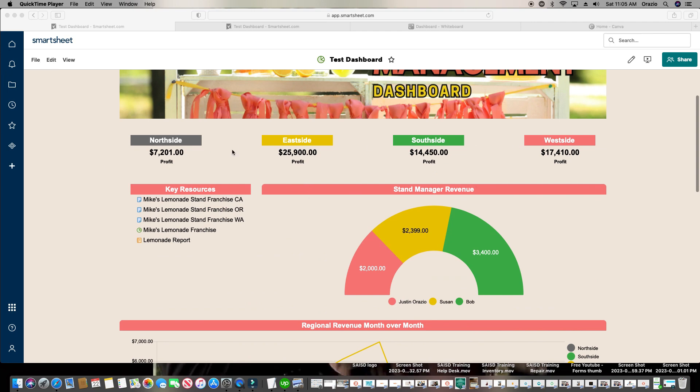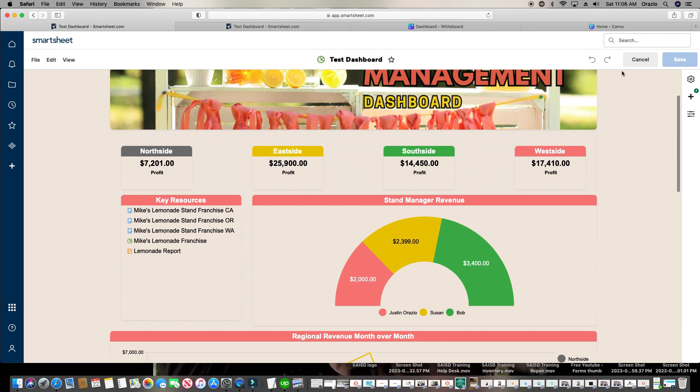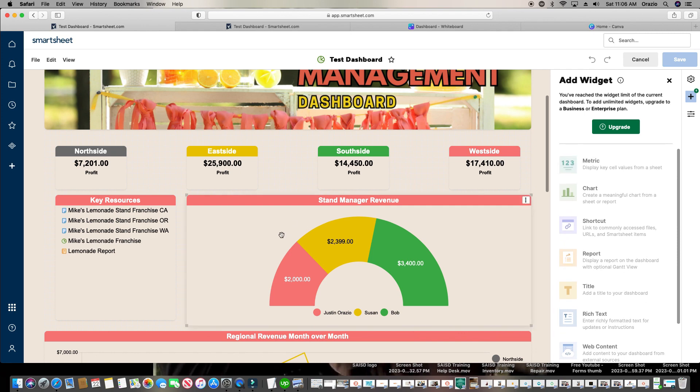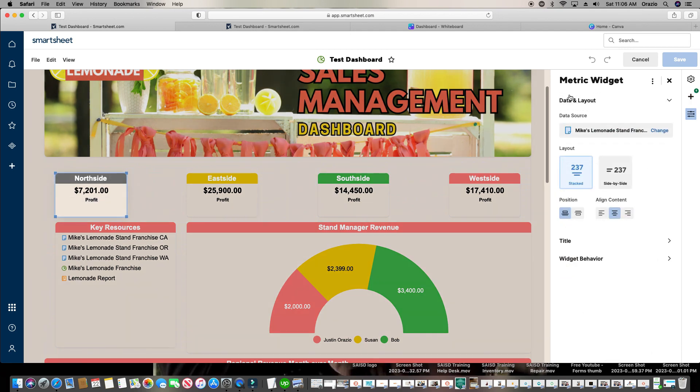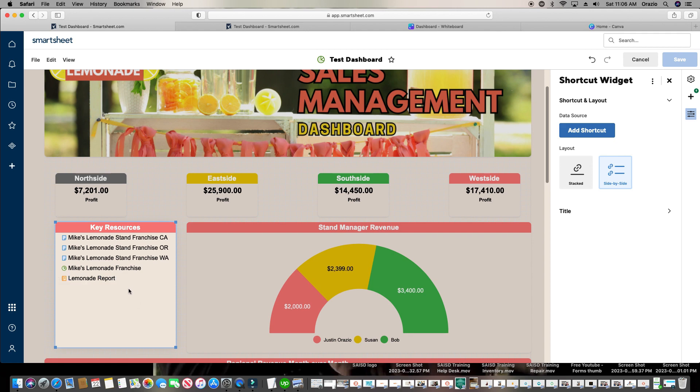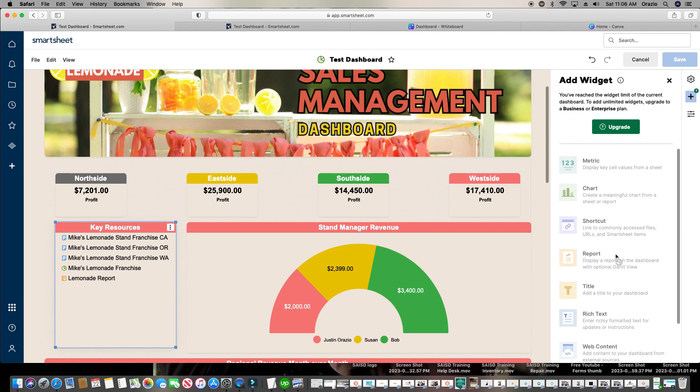A widget is any object on your dashboard. If you click on the pencil icon and click the plus sign, you'll see a list of all your widgets. This square here is a metric widget. This one is a chart widget. If I double-click into this one, it's a shortcut widget. Your widgets include metric, chart, shortcut, and so on. Most people don't know this: if you go into edit mode and click and drag to make a selection box, you can highlight as many widgets as you want — four widgets selected — and then click and drag to move them all at once. You don't have to move just one widget at a time.